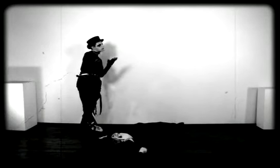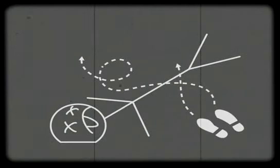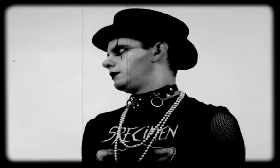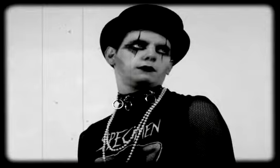Excellent. Now let's see the diagram. Very good. Now you try it. You are doing well.